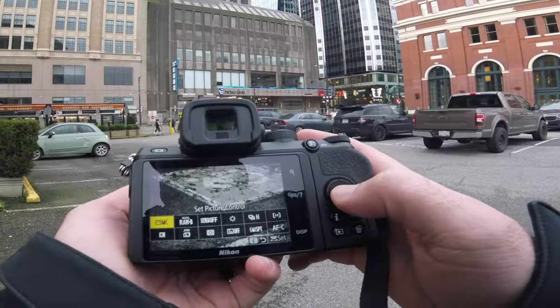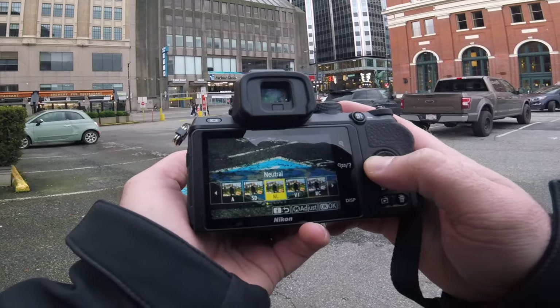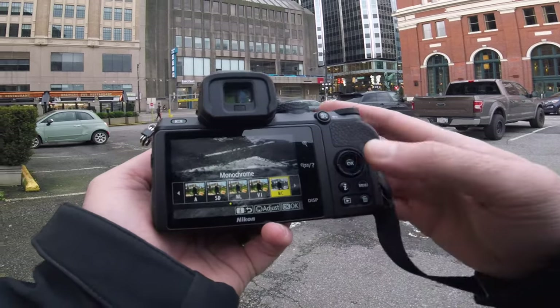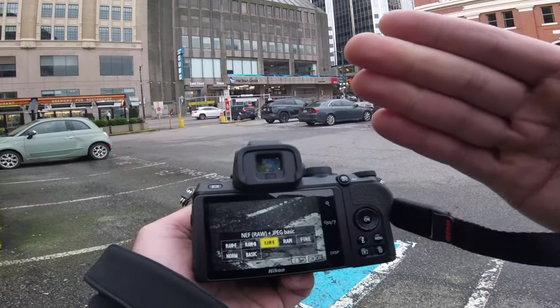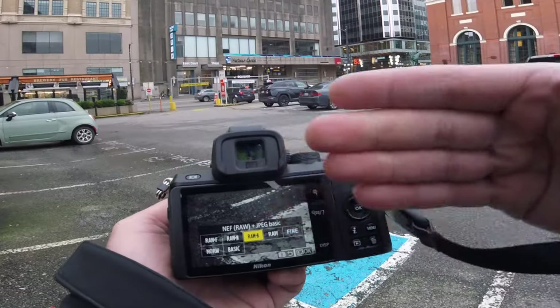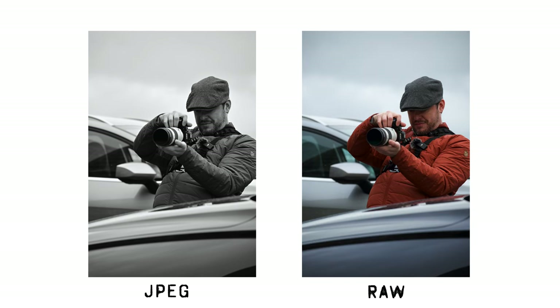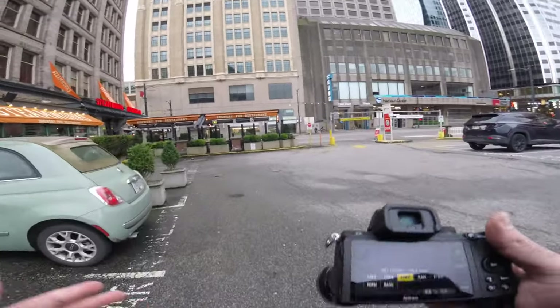If your camera has it, find the picture control and then set it to monochrome. This will help you visualize your black and white final image. I shoot in RAW and JPEG. That way in the final image I'll get a black and white JPEG, and my RAW will be a color image, so I don't lose out on potentially converting back to color if I want to do that.